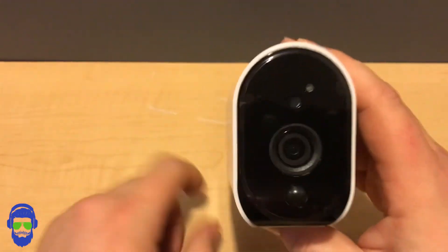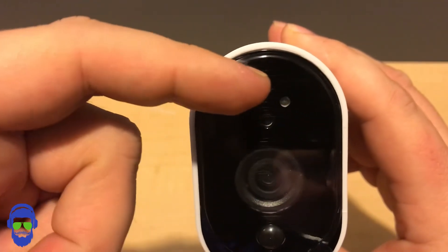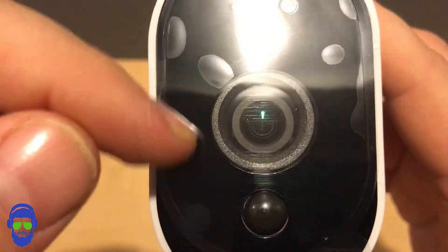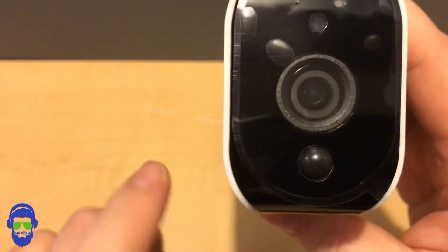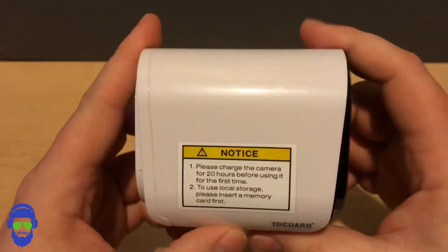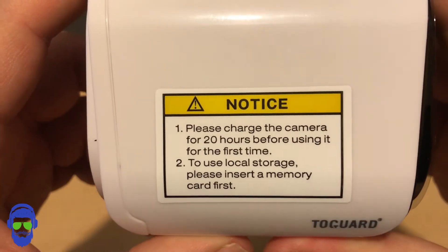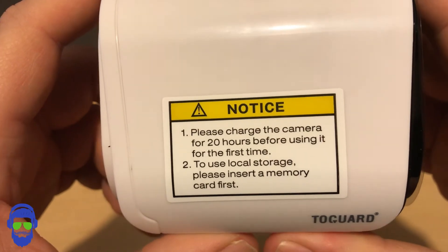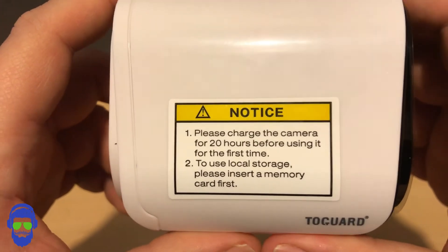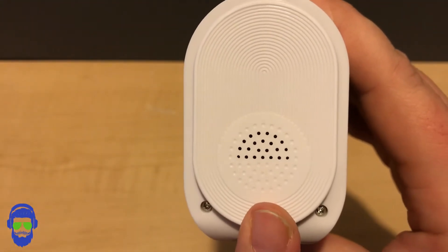Looking at the front of the camera, you have the microphone, the light sensor, the indicator light, and the lens. It also has the infrared sensor down here. There's a notice from Two Guard: please charge the camera for 20 hours before using it for the first time. To use local storage, please insert a memory card first — I'll show you where to put that in a second.